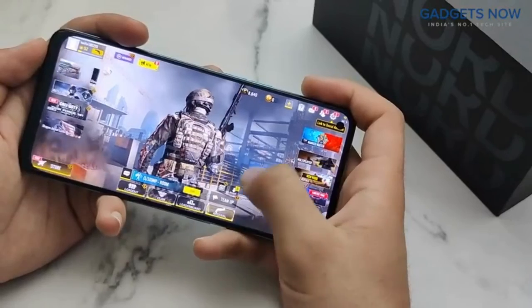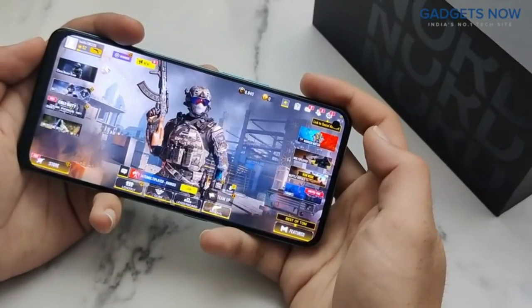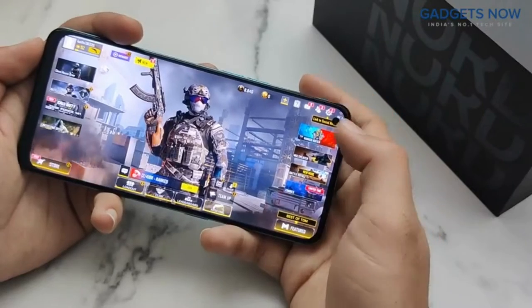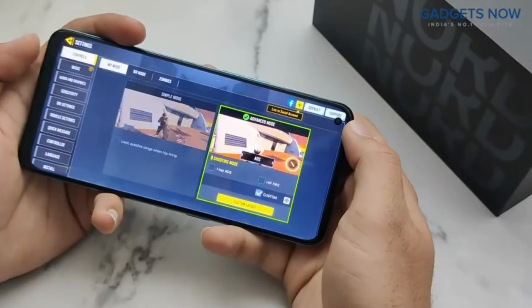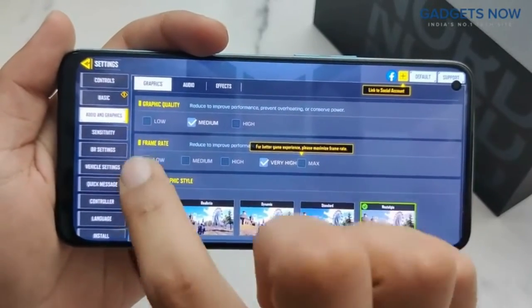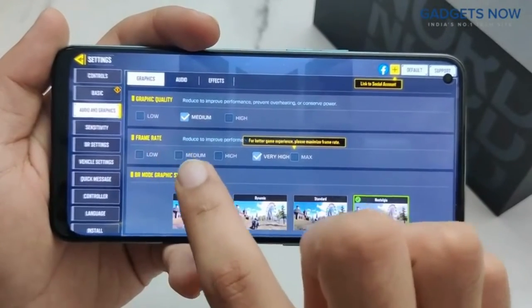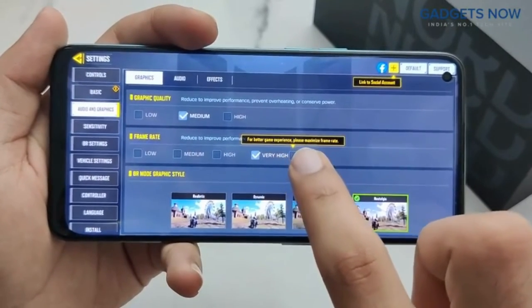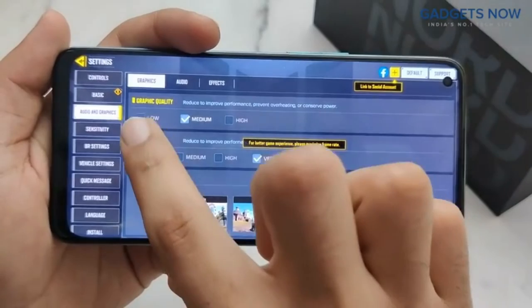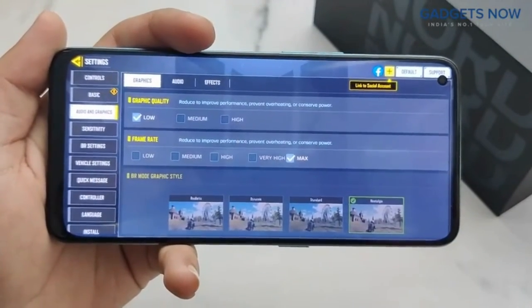In this video, I'll show you the gaming performance of the OnePlus Nord CE 2 5G. Let's start with the graphics settings — go into audio and graphics, where you'll see graphic quality options of low, medium, and high, and frame rate options of low, medium, high, very high, and max. We will play on low graphics and max frame rate, so you'll get 60fps from this phone.